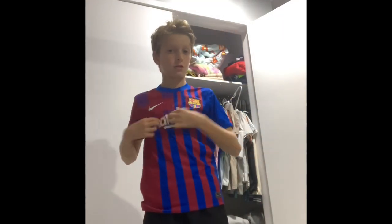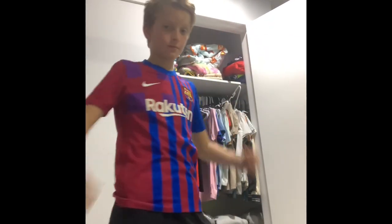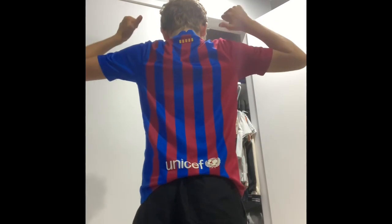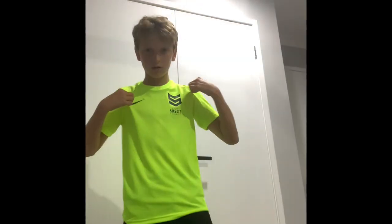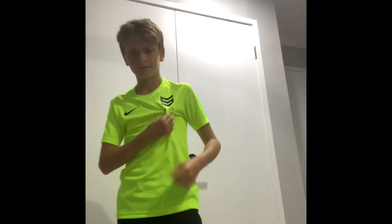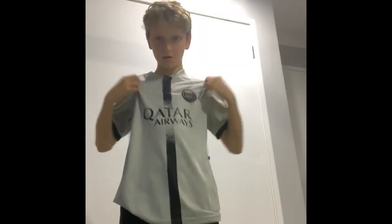Next, we have this jersey right here. Very clean. I think it's the 2020. I do not have something on the back. But yeah, I really like this one. Next, we have a Shane Smeltz jersey. Shout out to Shane Smeltz. Yeah, it's really cool. I give that an 8 out of 10.